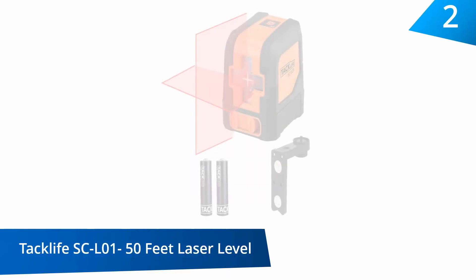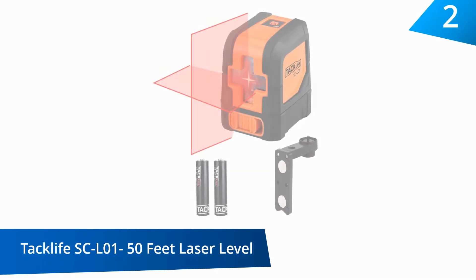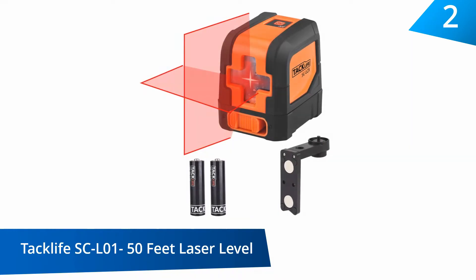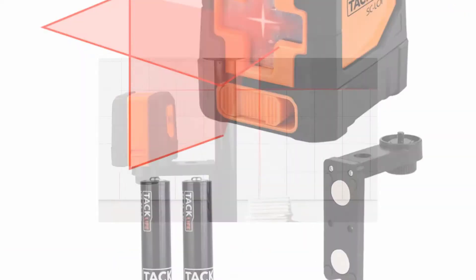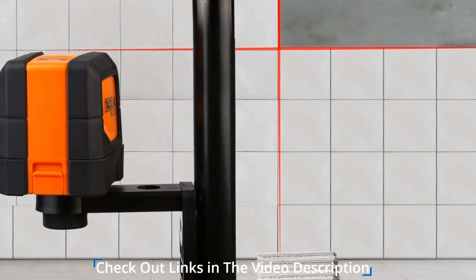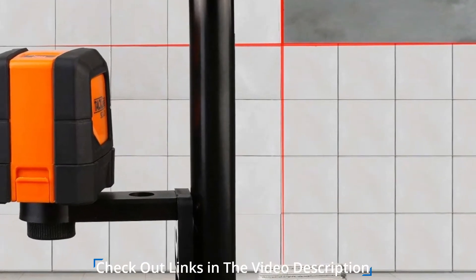At number two: the Tracklife SC-L01 50-Foot Laser Level. This versatile laser level is perfect for all your remodeling projects because it's easy and safe to use and is able to fit into a single carrying bag.